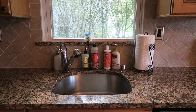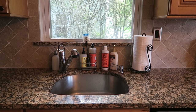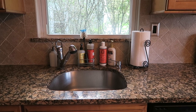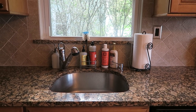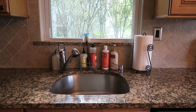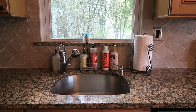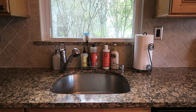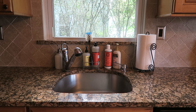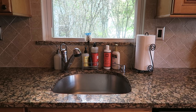Yesterday morning around 8:30 AM I came into my kitchen to film a 'what I ate today' video. I came over to the counter and was about to pour myself a glass of juice when I saw ants. I flipped out — I hate bugs, and I especially hate bugs in my house. If there's one place I hate bugs more than anywhere else, it's my kitchen. Right away I put the juice away.